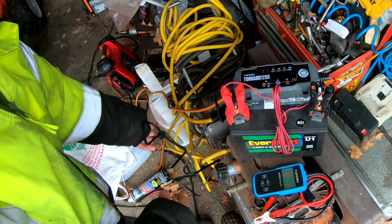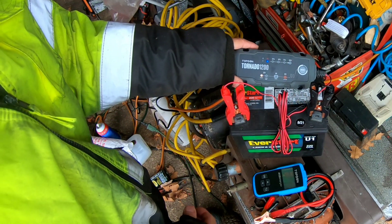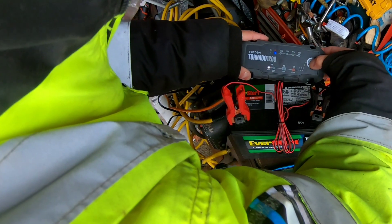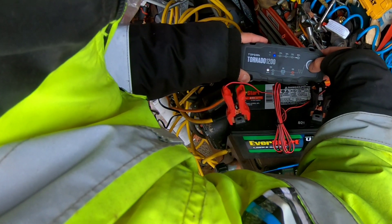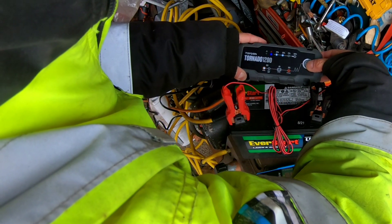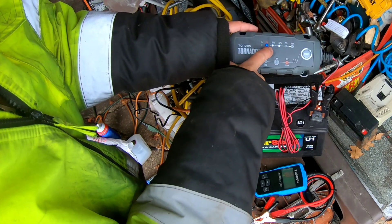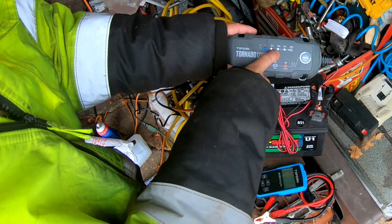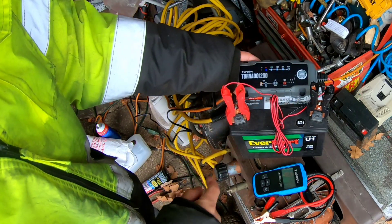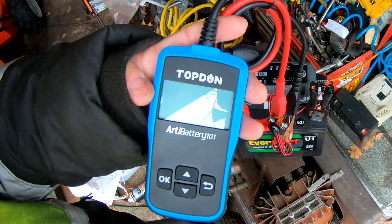I'd like to try a cranking test, so I'm going to bring this to the backyard where I have a tractor with a battery in it. In the meantime, I might as well plug in my Top Done Tornado 1200, made by the same manufacturer, Top Done — might as well use this to try to charge it. This is a regular battery, not an AGM battery, and it shows that it's charging and it's at least 50% full. We'll just charge this all the way to 100 and that battery should be good.